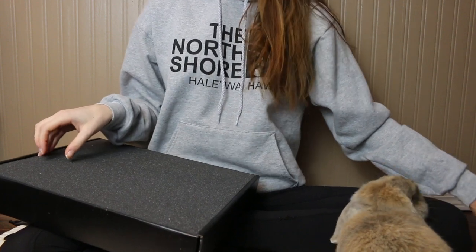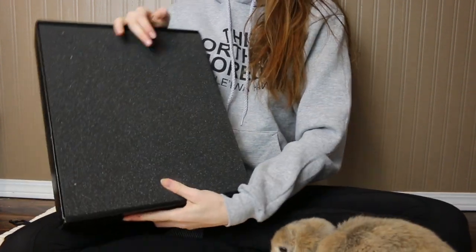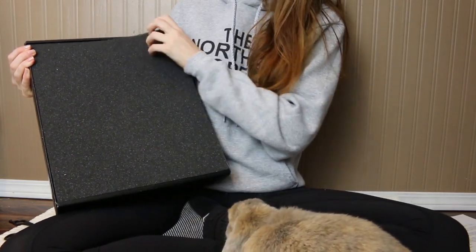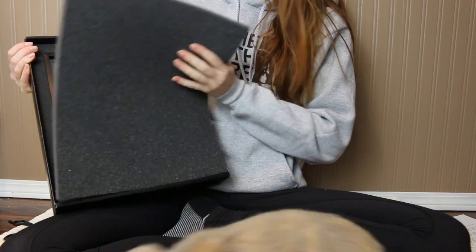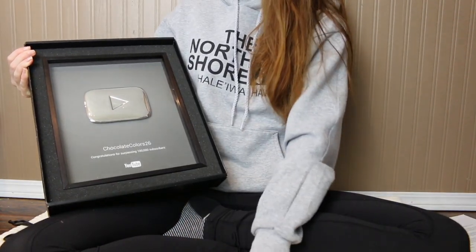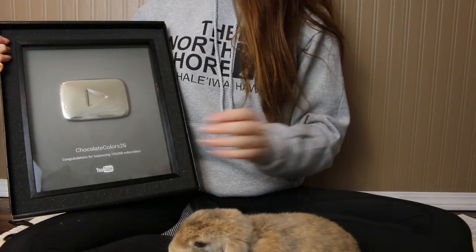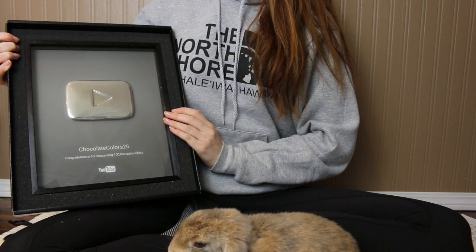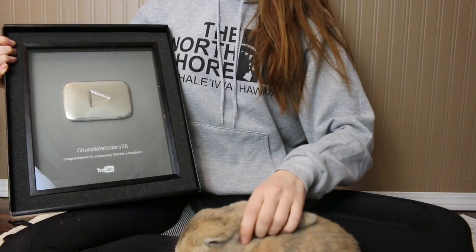Now we're going to do the big reveal of the play button. Are you ready, Bugs? Are you ready to reveal? Don't bite my pants please. There it is! Here is the play button. Oh my goodness, it's beautiful and I can't wait to hang it up. It's so exciting and Bugs is here with me.